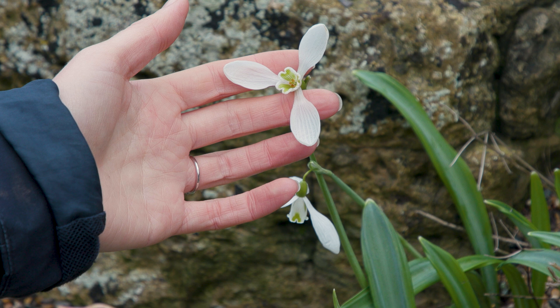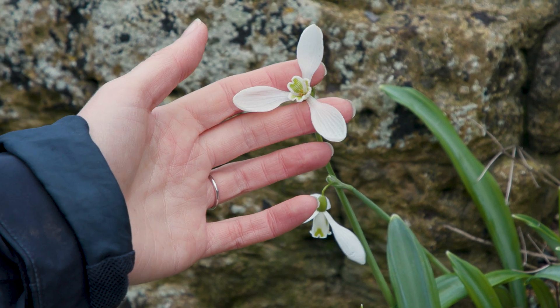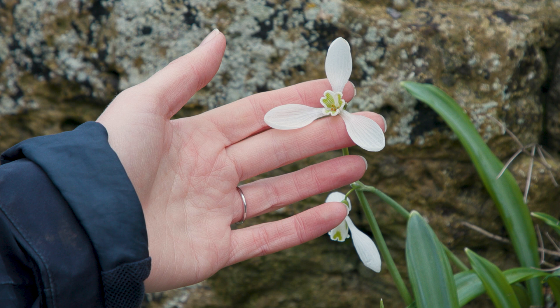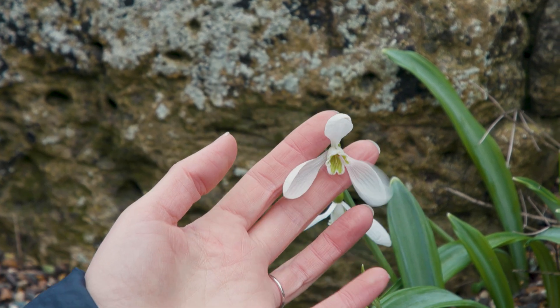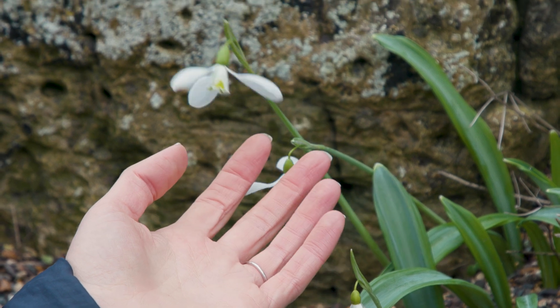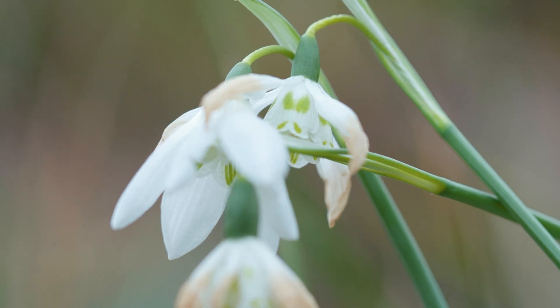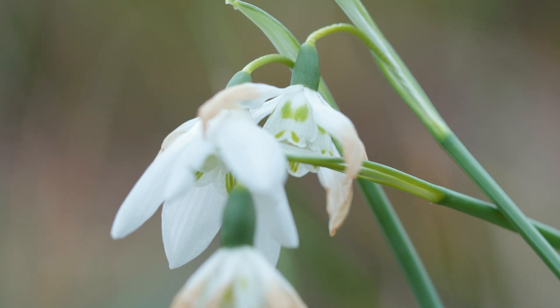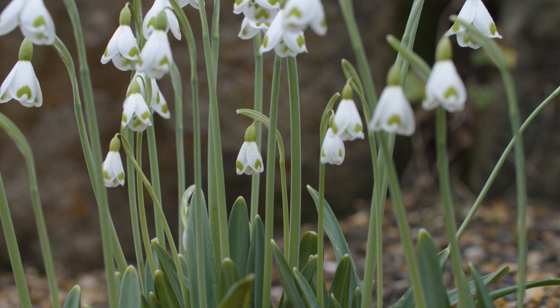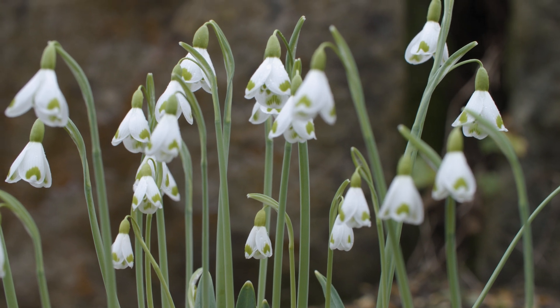These ones have a much longer scape than a lot of snowdrops — more like 20 centimetres tall — and the flowers have quite a large, very open flower. It's not surprising that this one's called Colossus. The trade of snowdrops is carefully regulated to ensure that they're not over-collected and that this doesn't negatively impact their populations in the wild.